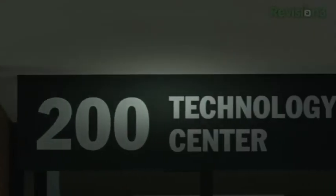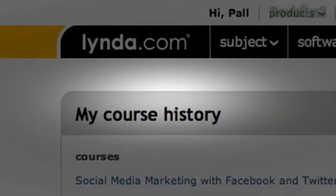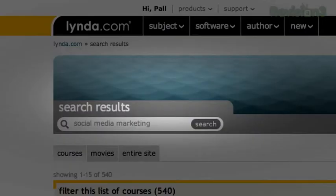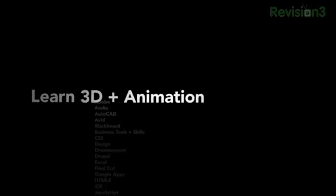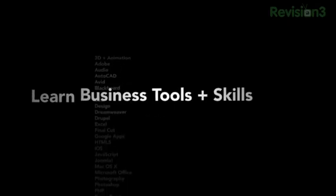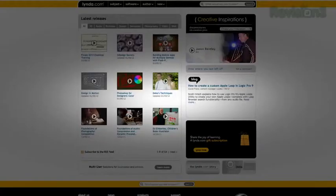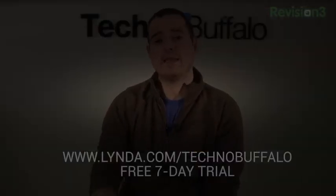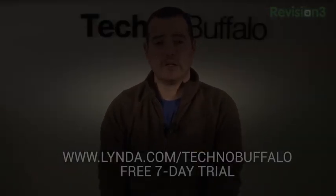They offer literally thousands of super easy-to-follow tutorials from top industry experts to help you learn everything you've ever wanted to learn to better yourself or advance your career. A membership starts at just $25 per month and provides unlimited 24/7 access. You can go at your own pace or binge on all the creative courses they offer — things like web design, programming, photography, business courses, audio, video, and 3D animation. New courses are added every week. Try Lynda.com free for seven days by visiting lynda.com/technobuffalo.